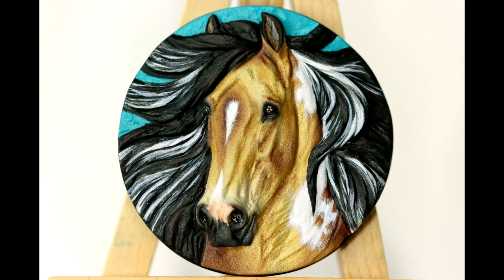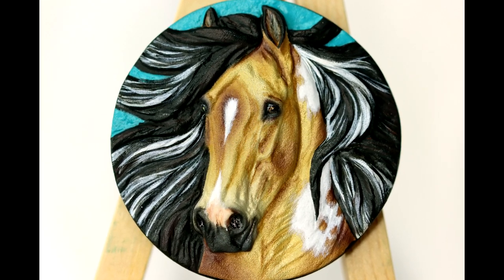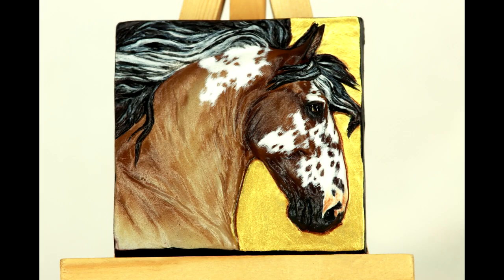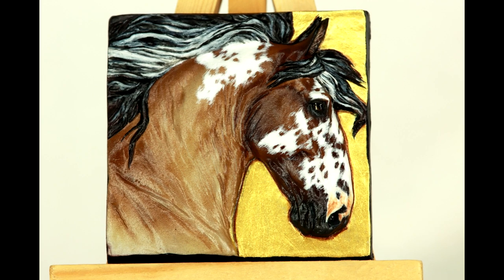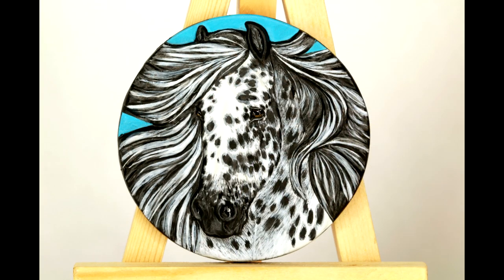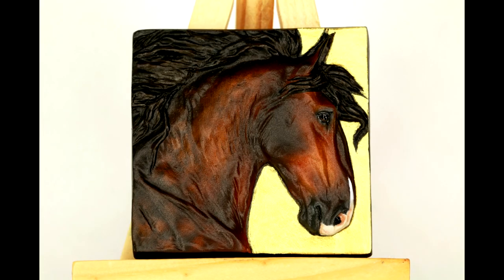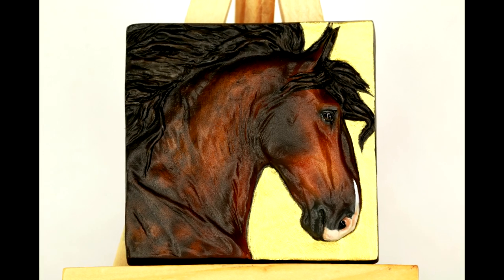Hi there, it's DJ B, and in this video I'm going to be going over the process of painting a medallion. Medallions are a fun part of the model horse hobby as they are small in size and easy to finish. I love painting these guys to practice facial expression and lots of different colors because they don't take much time.